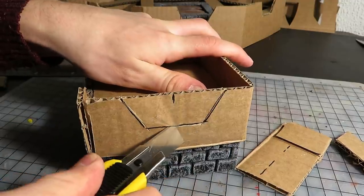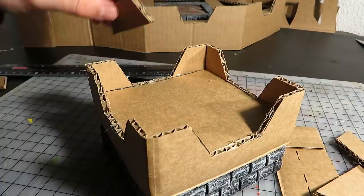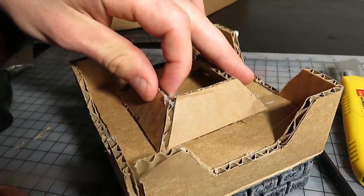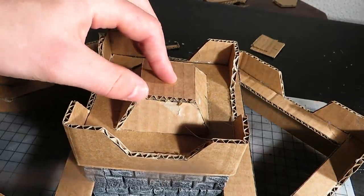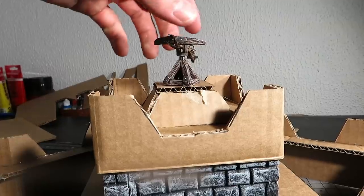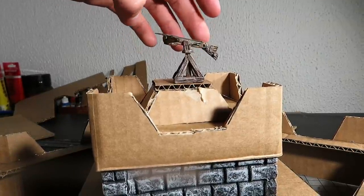Using the pieces I cut out, I made this thing. I placed it on top and glued on a roof. Perhaps I can put a door here and a ballista on top. Who knows what the dwarves have going on? None of your business!